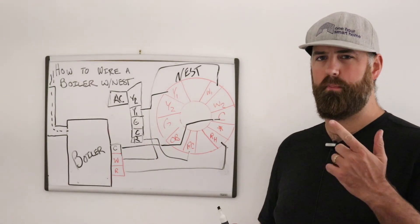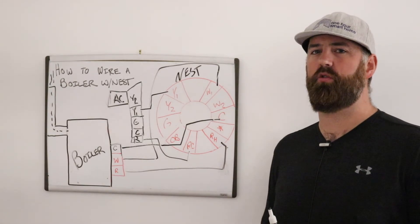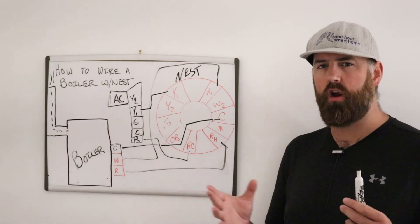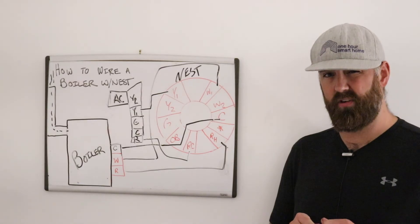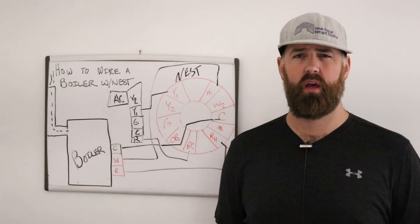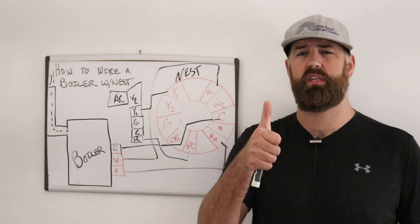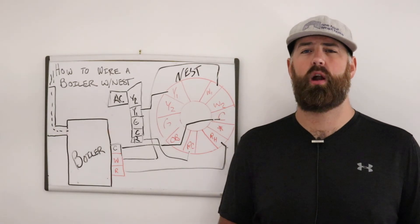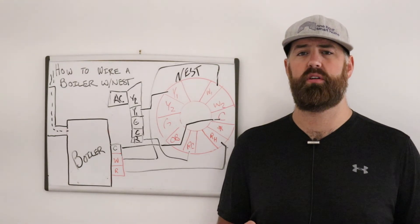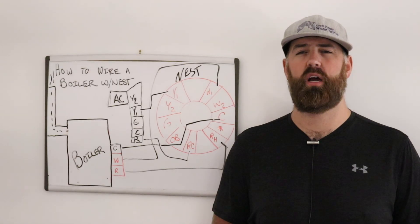That is how you wire a boiler with Nest. If you have any questions, put them in the comments below — I try to answer as many as I can. If you liked the video or it was helpful, please give us a like and subscribe to the channel. You can also click any links below to help support us. Thank you for watching — visit us at onehoursmarthome.com.